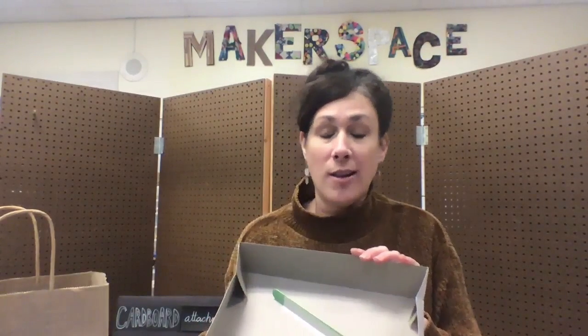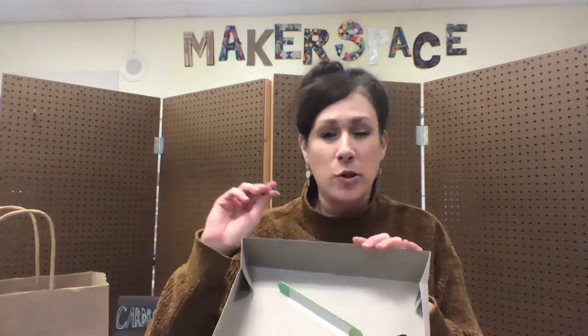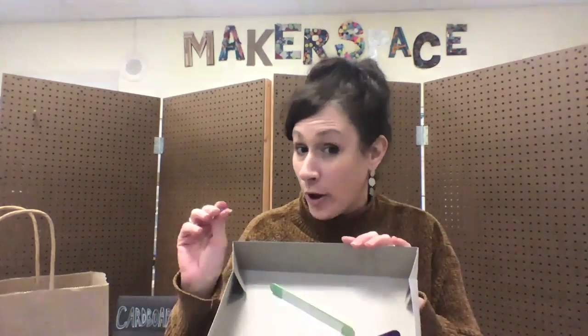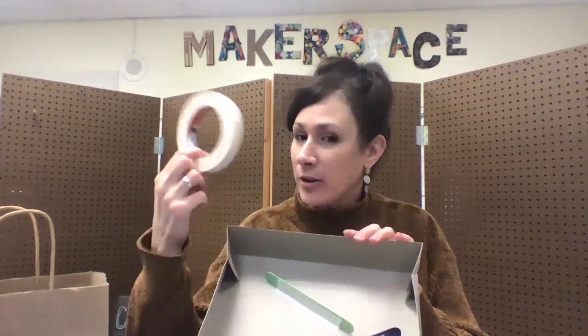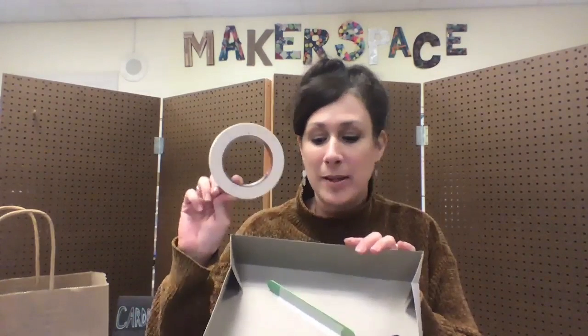You might have some challenges along the way — like the pom-pom might bounce forward or bounce out, it may go too fast, or it may go too slow. Also your taping skills: if the pom-pom gets stuck in the tape, it might get stuck, so you have to have really good taping skills.